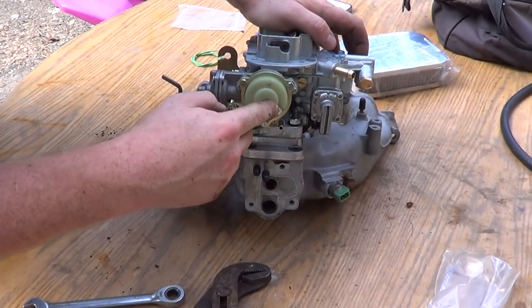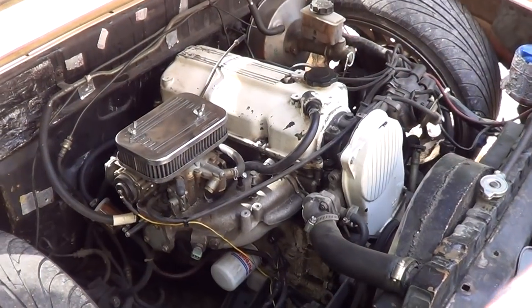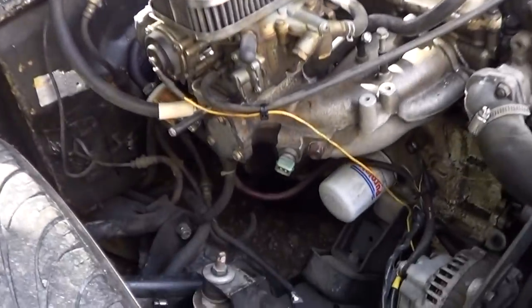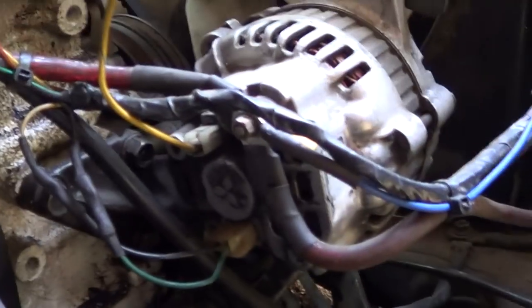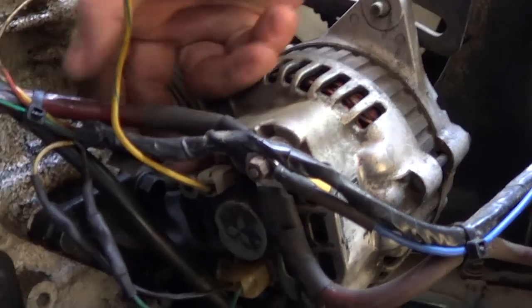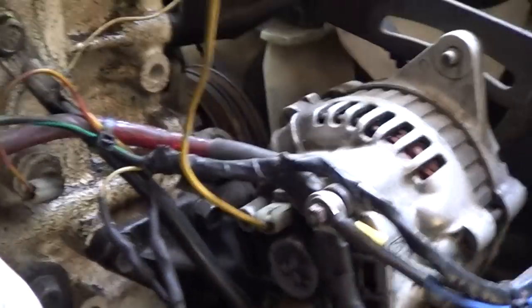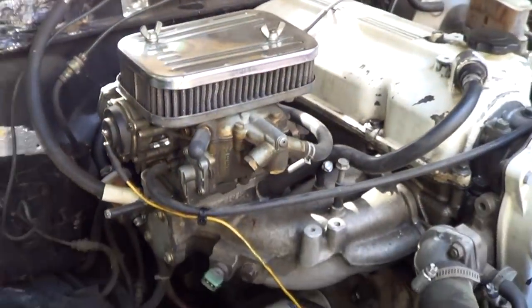This is your electric choke — this goes from your alternator, which I'm going to show you now. These carburetors fit on a lot of different vehicles, but I'm just specifically showing it for mine. This is the back of an 86 to 89 model alternator. This wire on top is the one that goes to your electric choke.